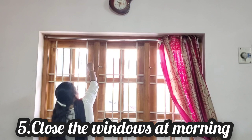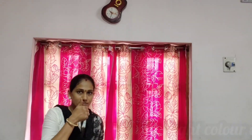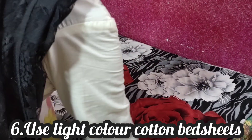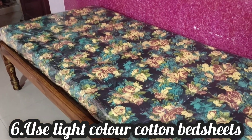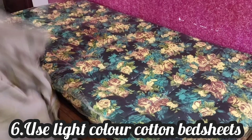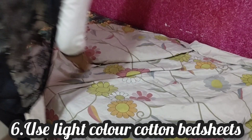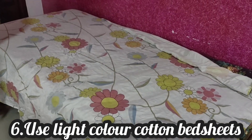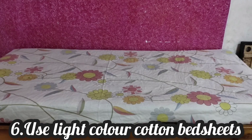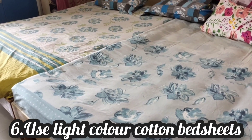The heat comes in through light. Use light-colored, thin bed sheets — avoid thick dark-colored ones. Light bed sheets absorb less heat, there's no sweat, and they feel very cool. Use the best light sheets for sleeping.